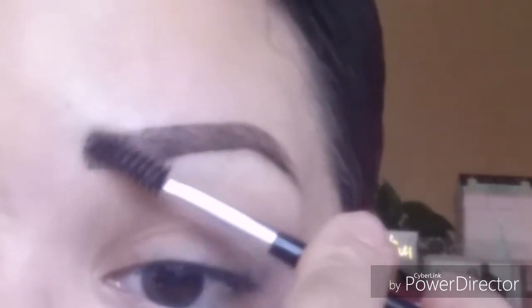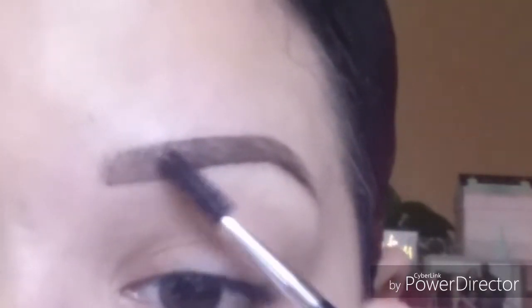Now I take whatever's left on my brush and start from the beginning, drawing in my shape and fading it in lightly. The reason I leave that part for last is because I like the faded look at the front of my brows — I don't like them to be dark all the way through. The only time I go for a really dark, exaggerated look is if I'm going out and want a more defined, darker brow. Usually I just use a little product to fill them in and give a basic look.